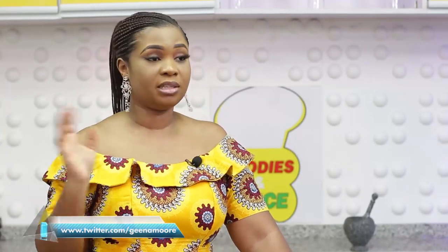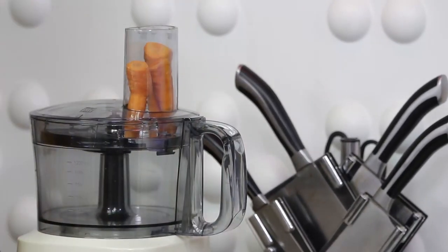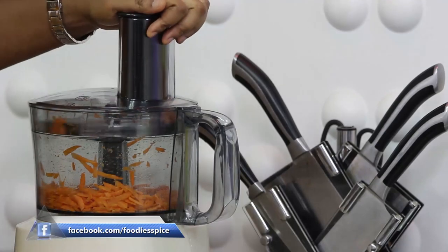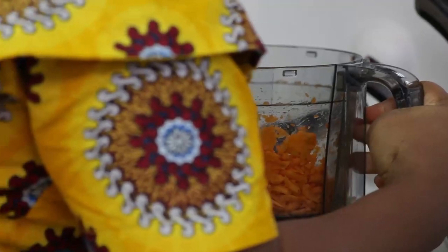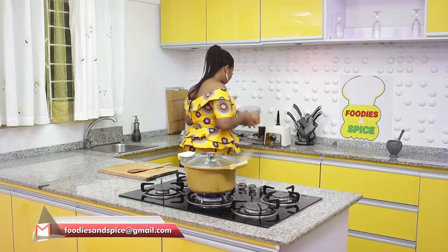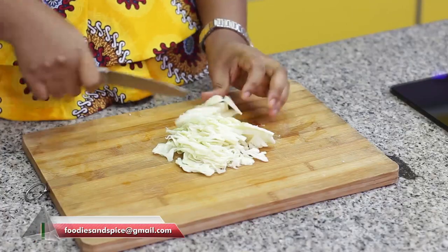Now that the rice is cooking and the fish is still in the oven, it's always good to serve your rice and protein with some side. Today I'll just be making a very simple coleslaw — cabbage and carrots — mixed with any dressing of your choice. With the carrot, I'll show you how to use a food processor to grate your carrots. Carrots grated without hassle — so we are good.